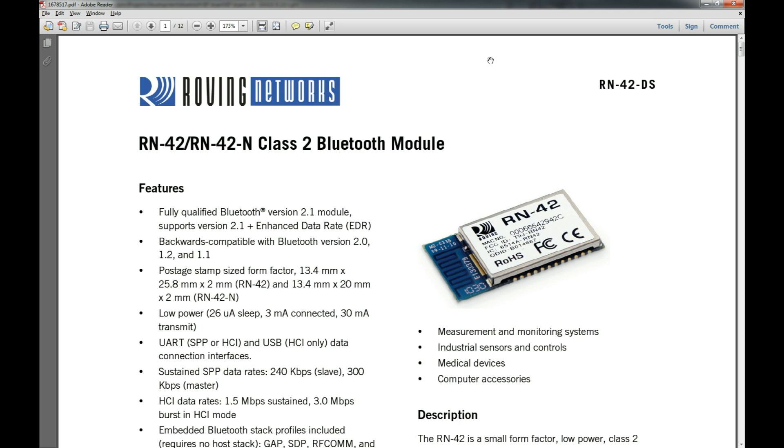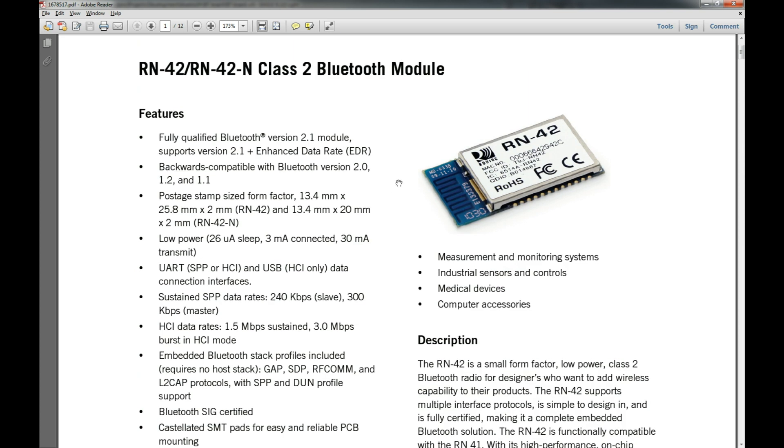What we're going to be using is the Bluetooth module RN42DS. I've got the datasheet up here — it is, as it says, a fully qualified Bluetooth version 2.1 module. It's kind of expensive, not super expensive, it's under twenty dollars, but still. If you're just wanting to tinker with it — build a remote controlled car, or send text between two different devices through your embedded device and your phone, computer, iPad, or whatever Bluetooth-enabled device — you can use this little module and it's actually pretty slick.